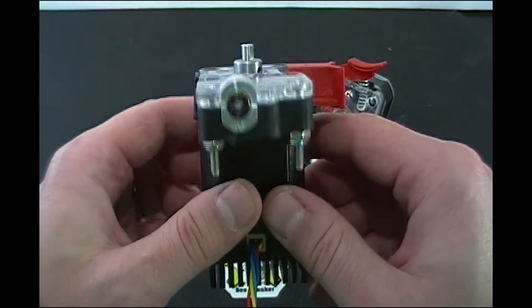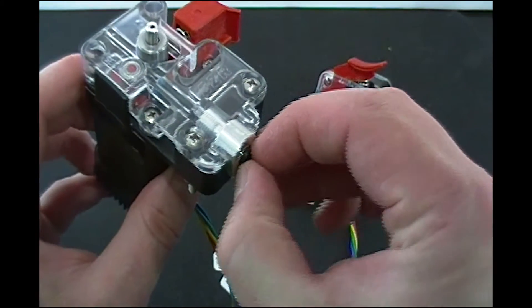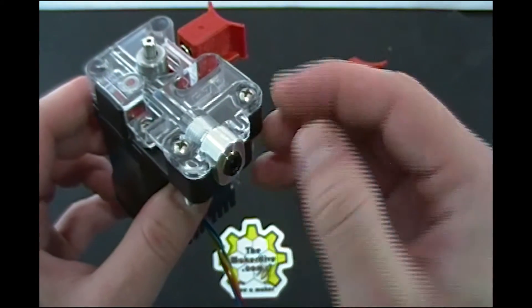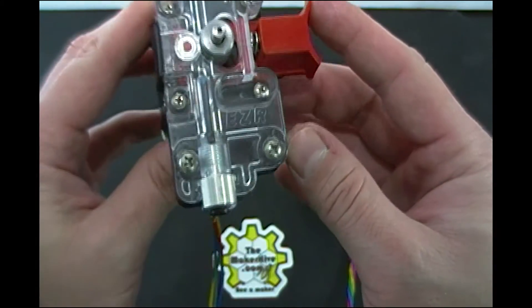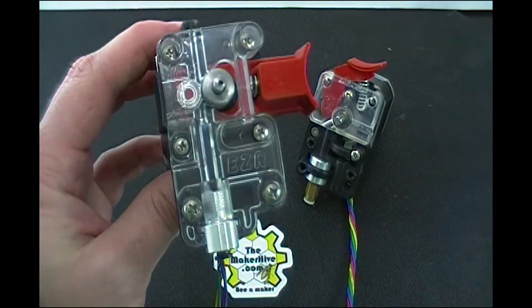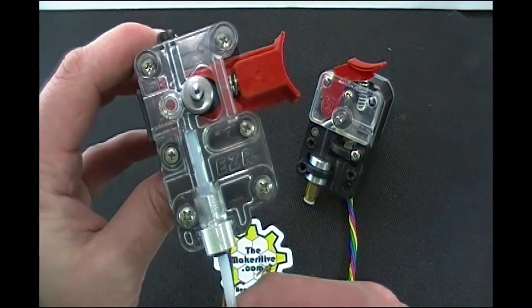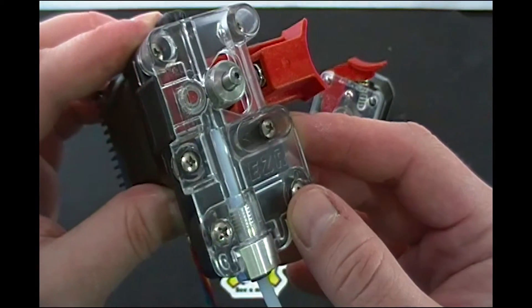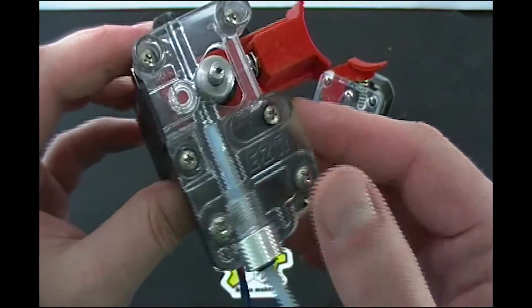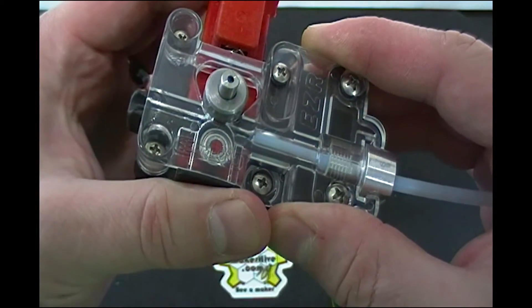Another thing I like: the output adapter has changed. Instead of being a threaded PTC connector, you can see there's a brass insert and a plastic collet ring that goes in. The Bowden tube goes through that connector and up almost all the way to the drive roller. That means you're going to have a low friction filament path, and it's also a very constrained filament path.